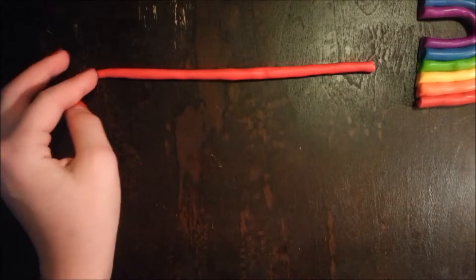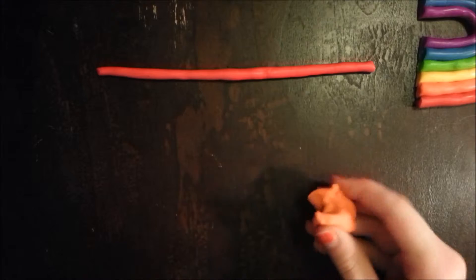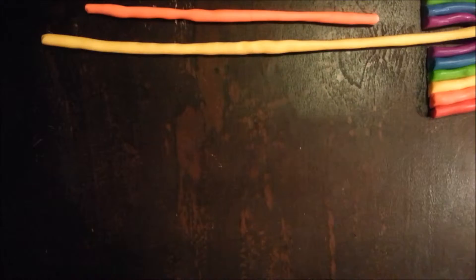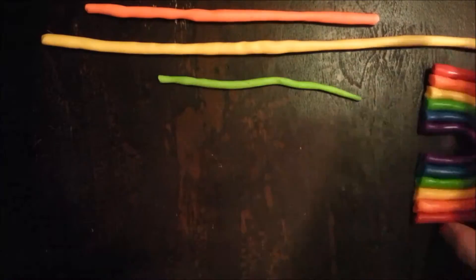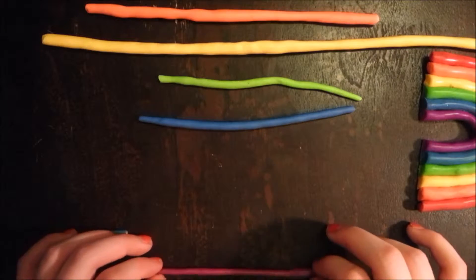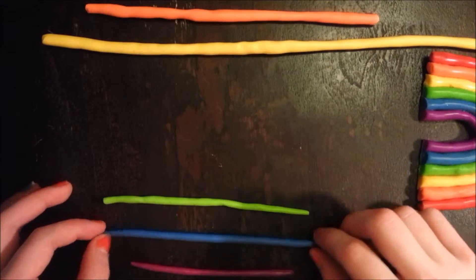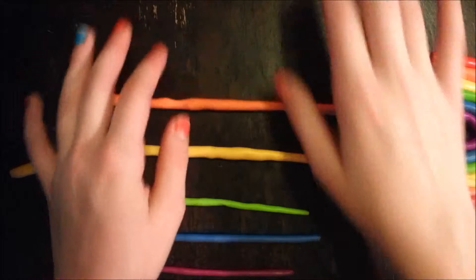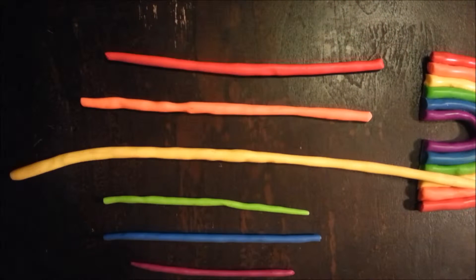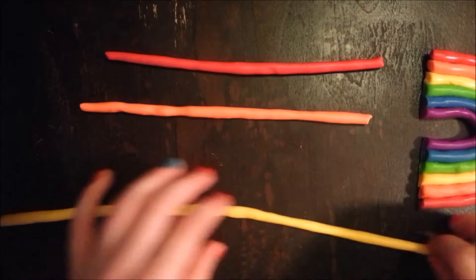Once you've made it, set it aside and do your next color. I'm going to fast-forward all the way to purple. Okay, so I have all my colors rolled out. This one is kind of thick, I'll fix that — I'm actually going to rip a bunch off.